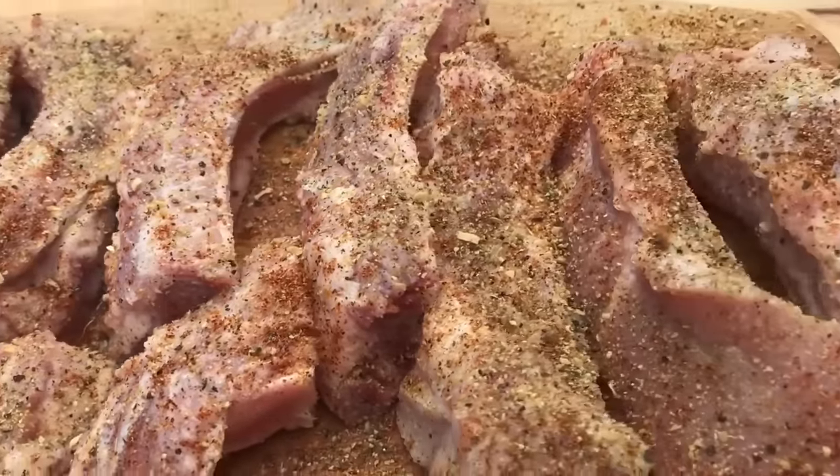Look at all that goodness, guys. Don't you want one? I admit I put a lot of seasonings on my meat — a whole bunch of seasonings — but I didn't put no salt.